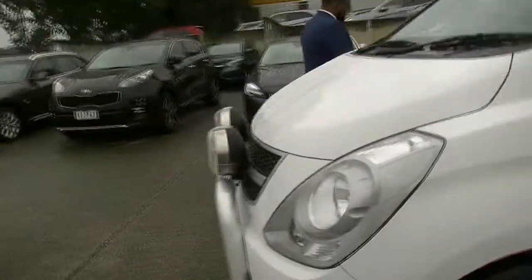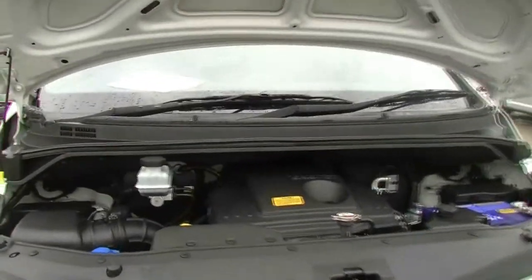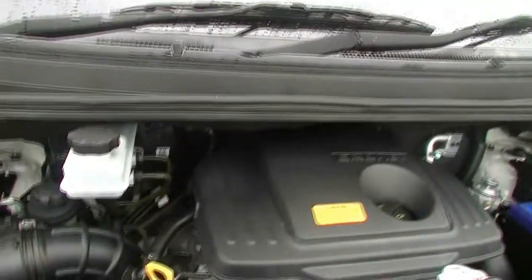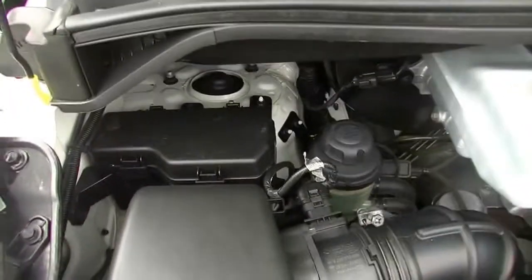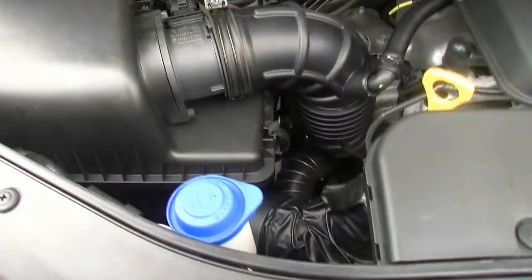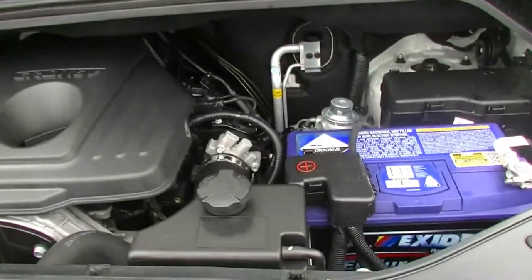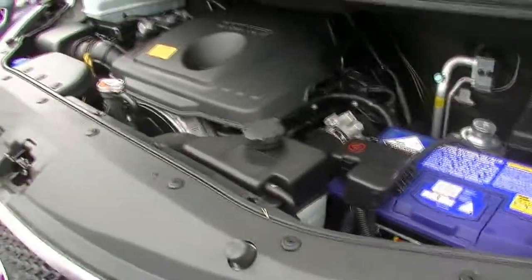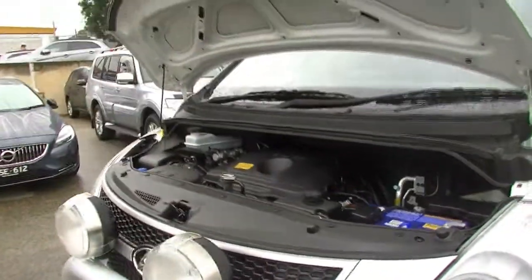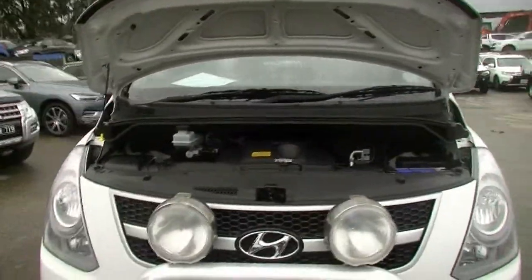Now I'll pop open the bonnet and we'll have a look at the engine bay. This 2012 iLoad auto does have a 4-cylinder 2.5-litre turbo diesel engine. This turbo diesel engine has a fuel capacity of 75 litres, giving you great fuel economy at 8.8 litres per 100 kilometres and a full kilometre range of 1,014. This 4-cylinder engine does push out 125 kilowatts of power and 441 Newton metres of torque.